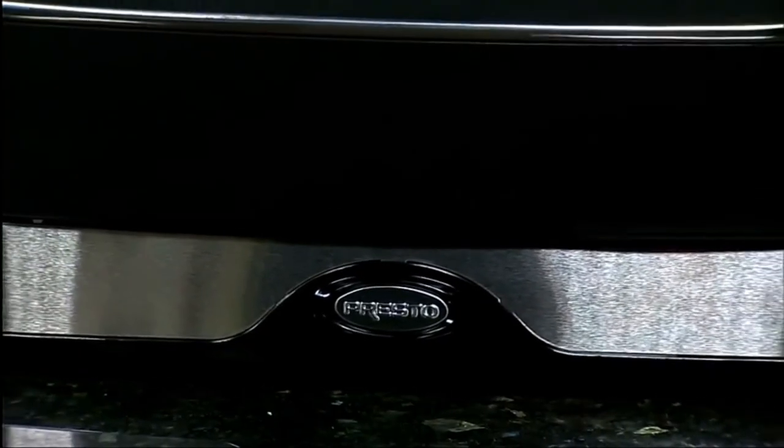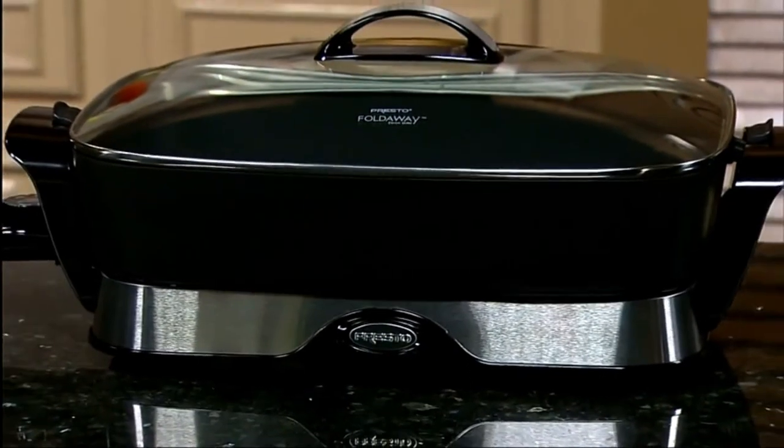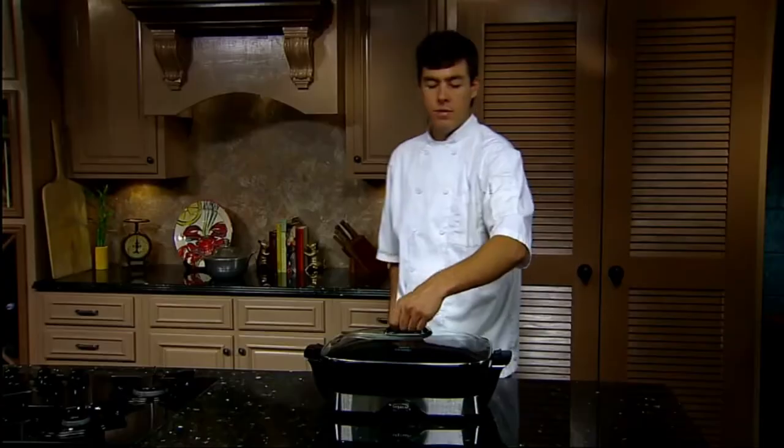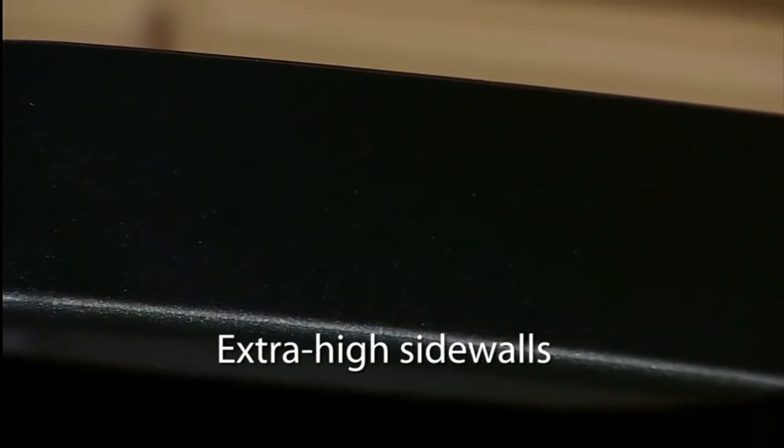The Presto 16-inch electric fold-away skillet with glass cover is the perfect choice for breakfast, lunch, dinner, and entertaining. The Presto electric skillet features a generous 16-inch cooking surface with extra high sidewalls for added cooking and serving capacity.